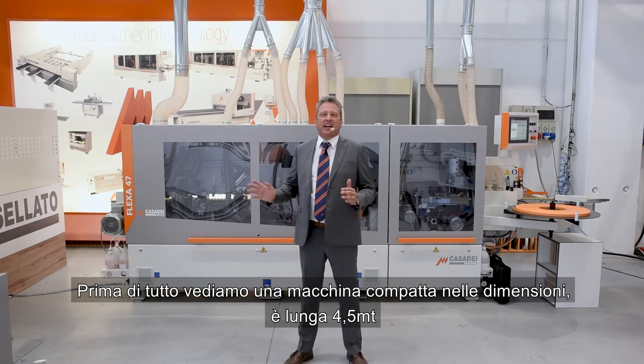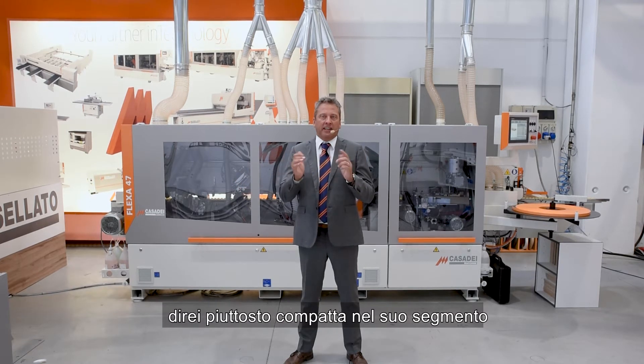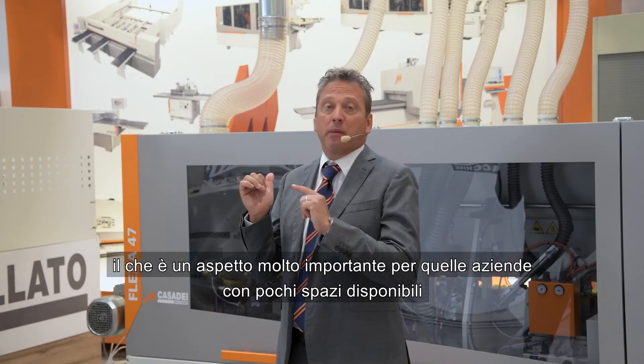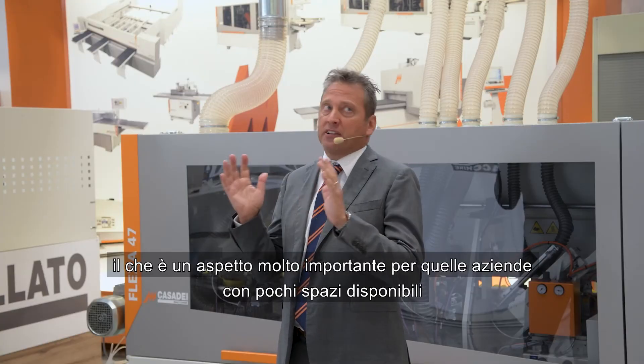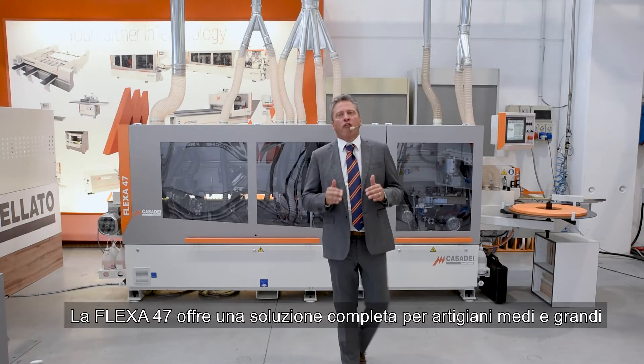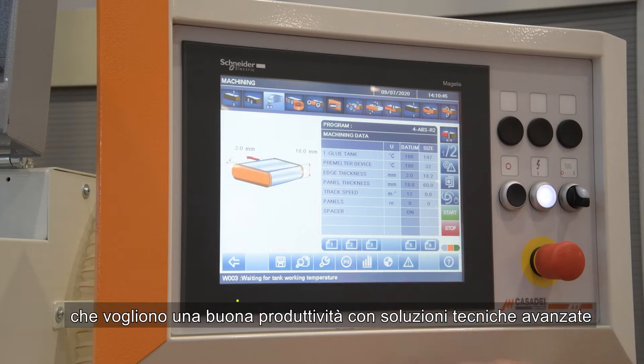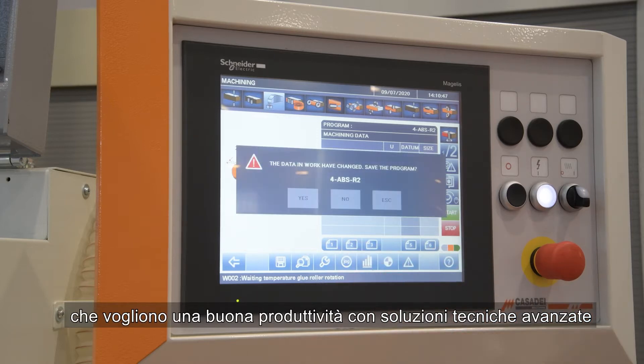First of all, this is a 4.5 meters long machine — quite compact in this segment — and this is also a big advantage for companies who have limited space inside the hall. The Flexa 47 XE offers a complete solution for medium-high artisan workshops which need good productivity with a high complete solution.